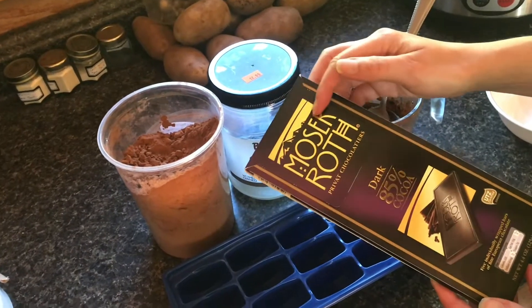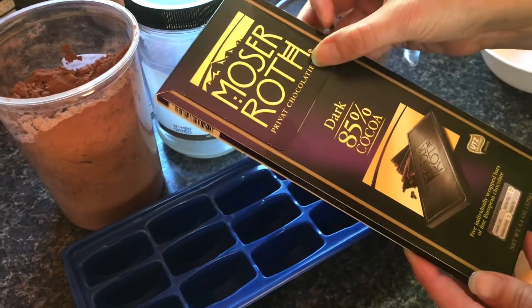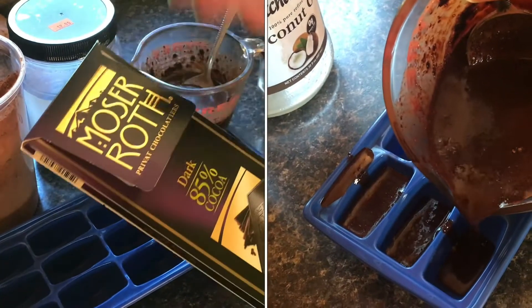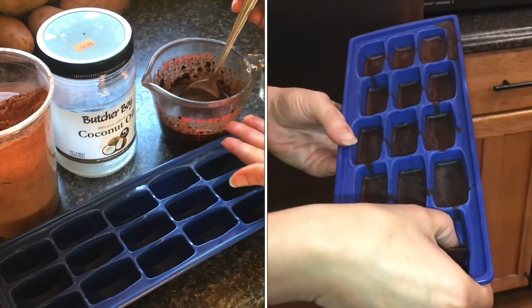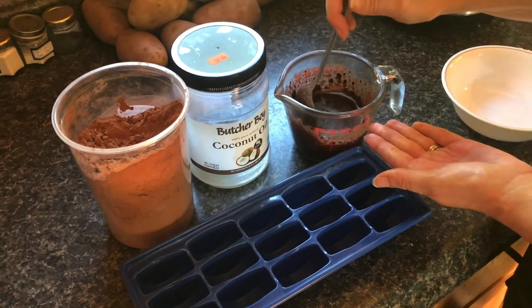If you're trying to lose weight and you're buying expensive chocolate that's 85% cocoa just to have a tiny little bit of sugar every once in a while, don't spend the money unless you really want to — because you could be doing 100% cocoa with just cocoa powder and coconut oil.